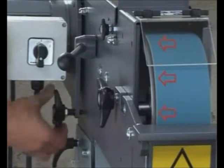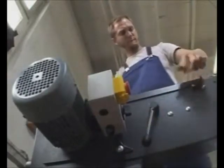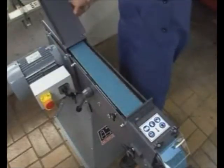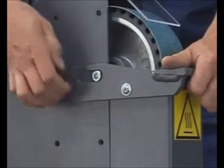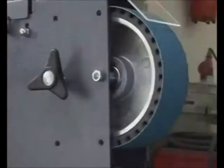The fine adjustment of the belt tracking is done by the belt tracking screw. In order to change the grinding belt, push the belt tensioning arm all the way down, open the top machine cover, and remove the tool rest along with the spark box and open the side cover.